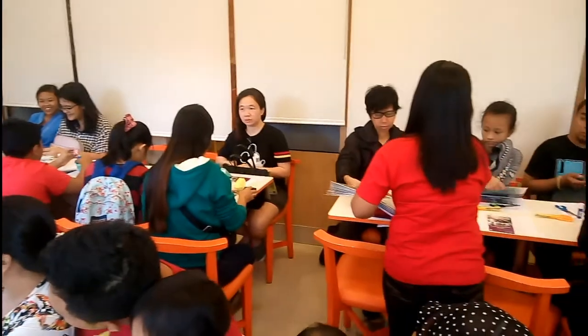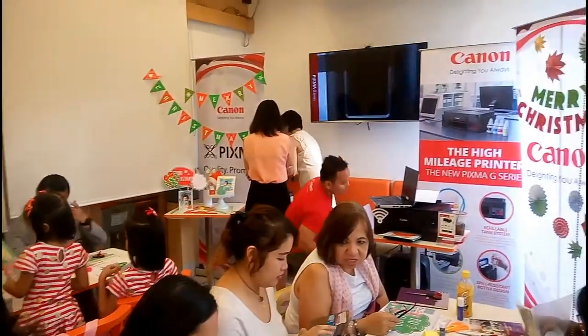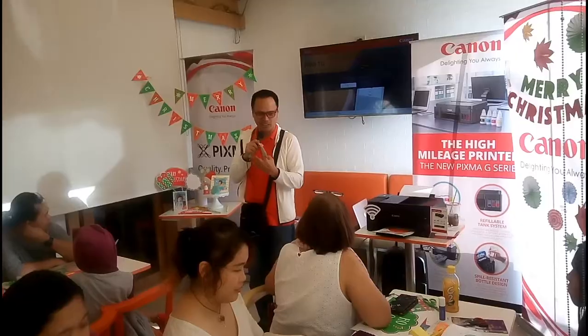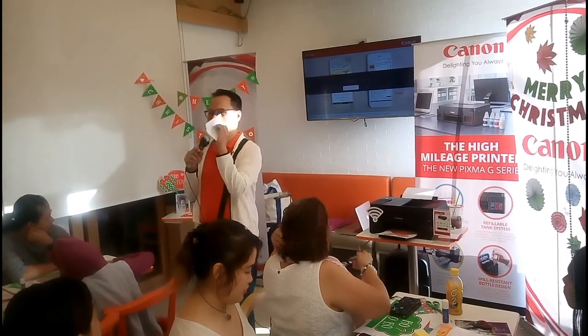And just like what you see here, ang dami talagang umatid sa Arts and Crafts Workshop na ito — siyampak talaging venue. Meron din mga presenters from Canon Philippines at sinoshowcase nila yung mga printers nila.